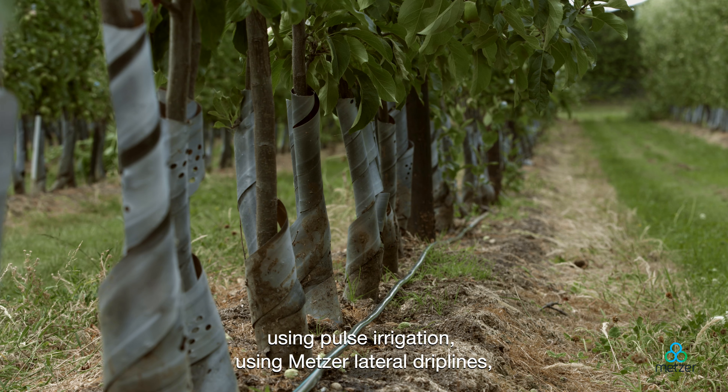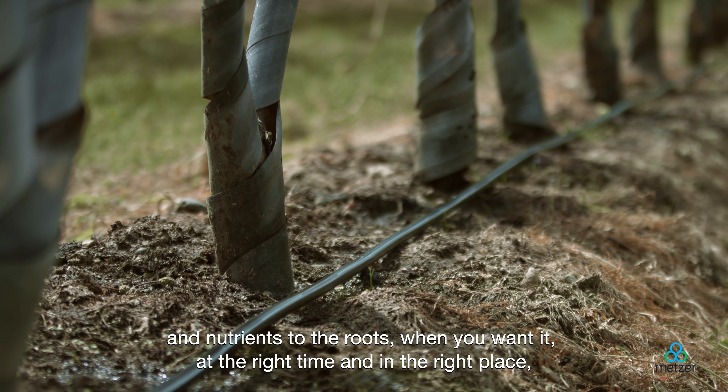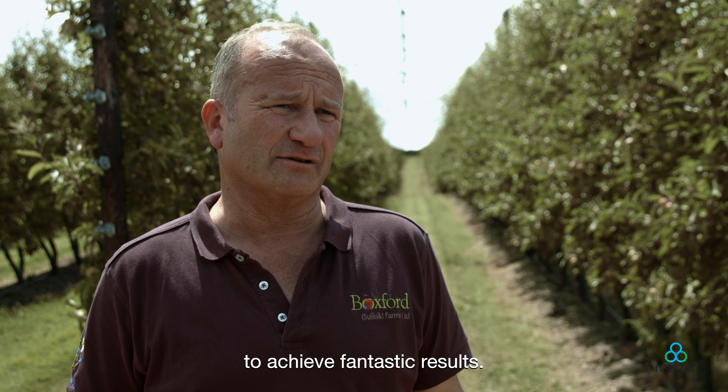Using meta lateral drip lines and getting that precision of control, precision of irrigation — delivering the nutrients to the roots when you want it, at the right time and in the right place to achieve fantastic results.